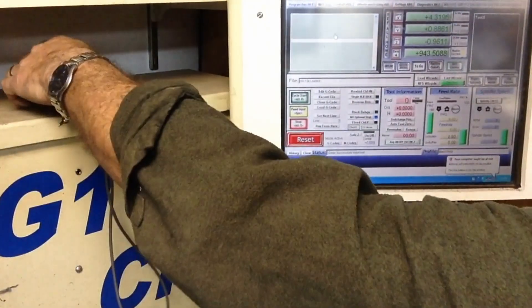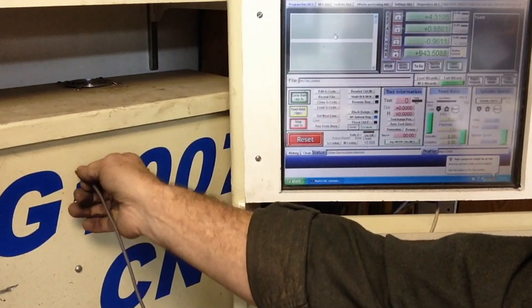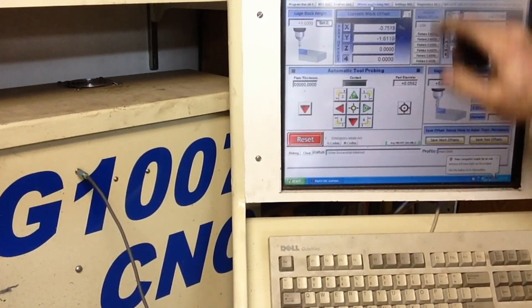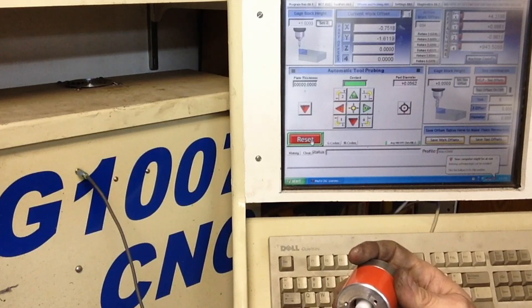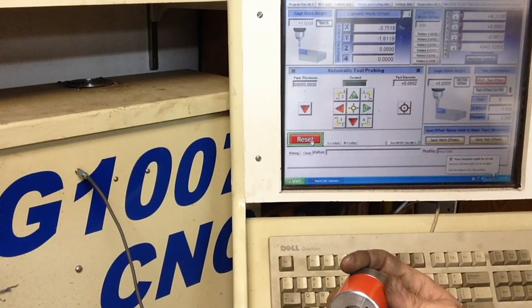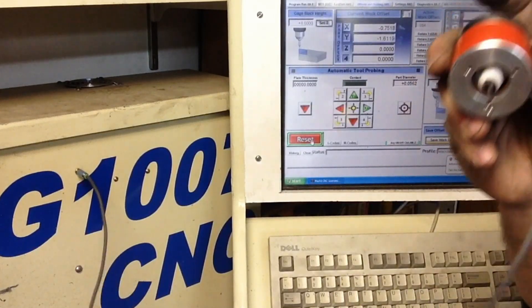Hopefully you can see this Mach 3 screen — we've got it opened up. My connection quite simply plugs in right there. If we go to our offsets and probing screen and do a reset, when we make contact even in this position we should see this contact light light up right here — and we do. That trips it. That's a pretty light contact, lighter than I had before. That's the setup for it, that's all there is to it.